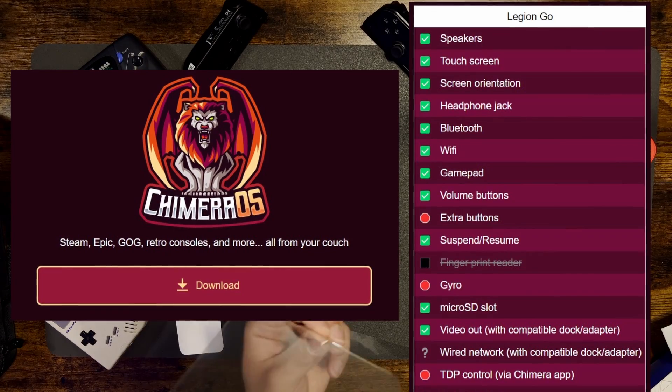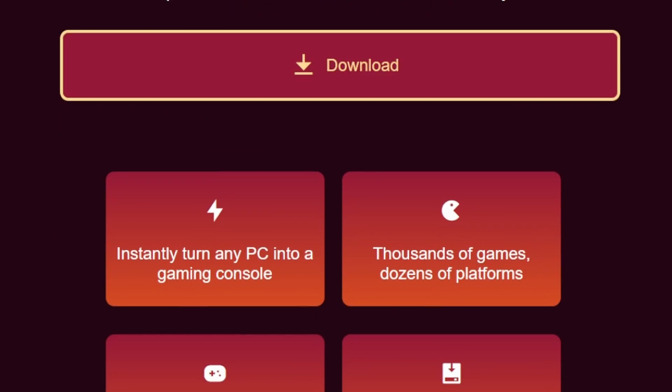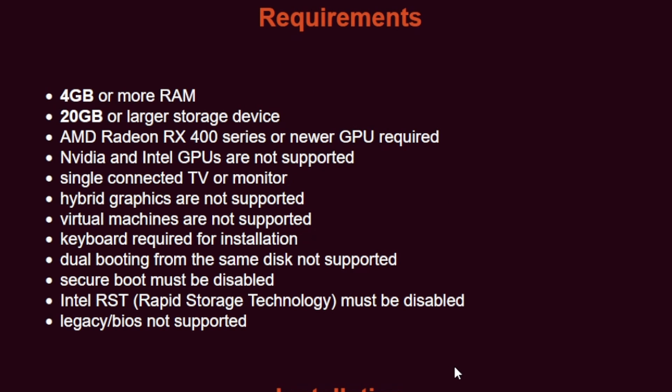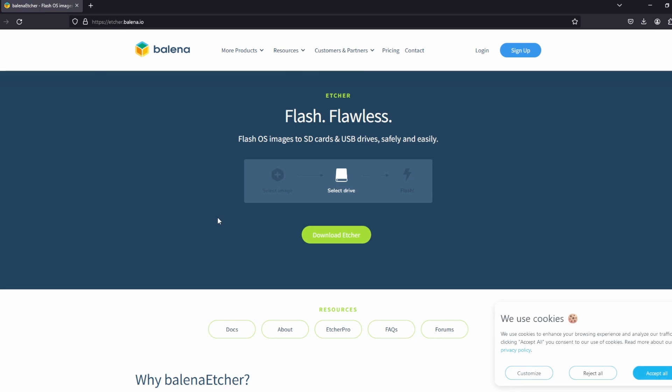Chimera OS is a free and open source project, so I'll put a link below so you can check them out. They made the installation process very simple — when you go to the Chimera OS website there's just one link to download, and that one image is supported by all the hardware devices listed on the site. They also have a link to the preferred imaging software to make your flash drive bootable, and that's Balena Etcher.